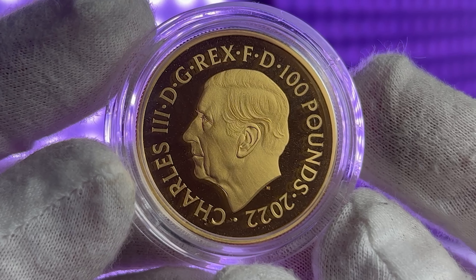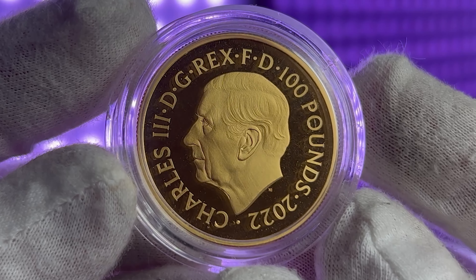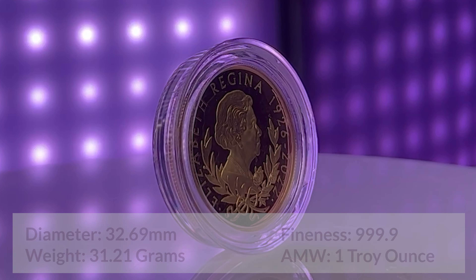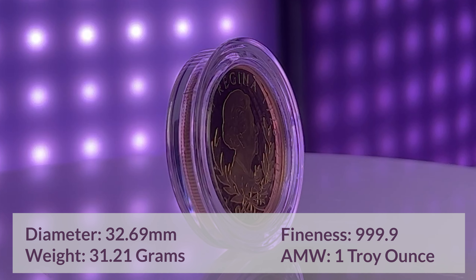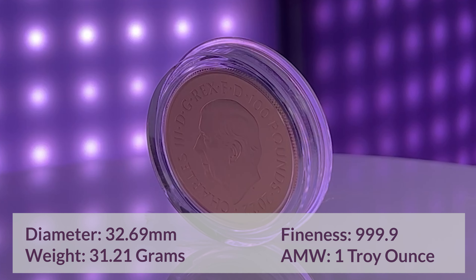This new design is by British sculptor Martin Jennings and it shows a left-facing King Charles III. These 1oz Gold coins are struck from 999.9 fine gold and have a diameter of 32.69mm. They also hold 1 troy ounce of the precious metal.